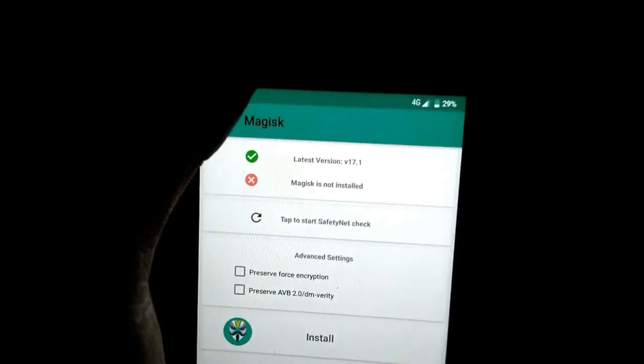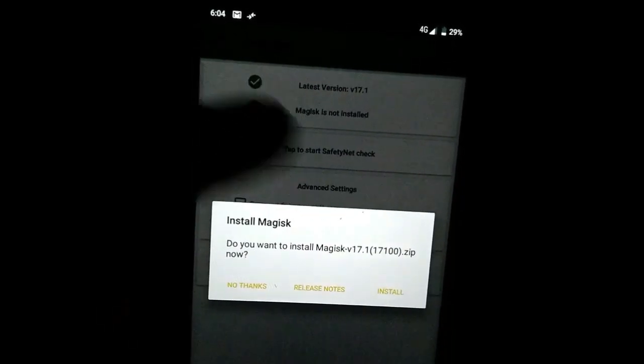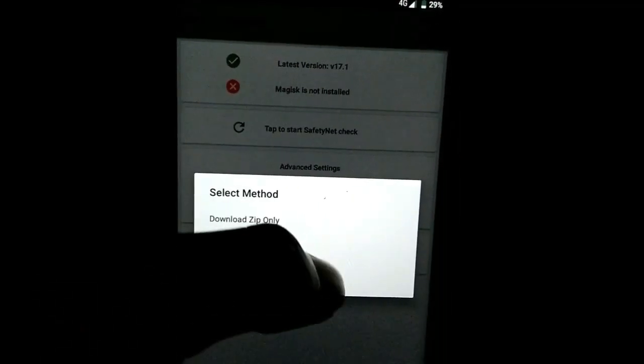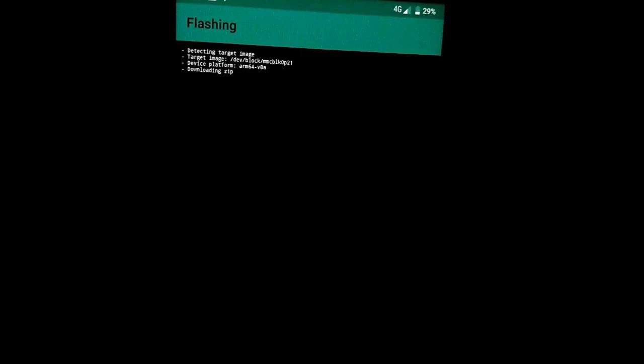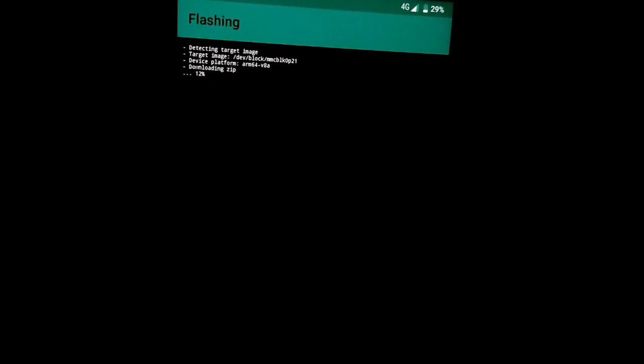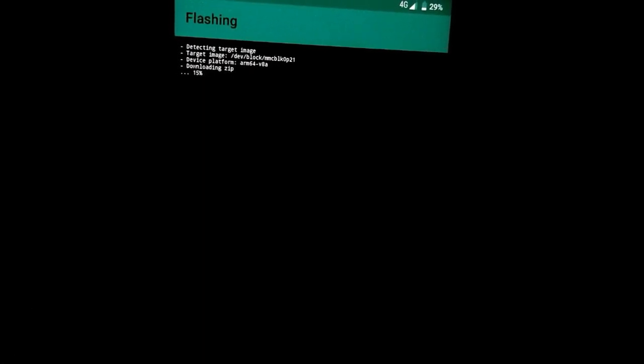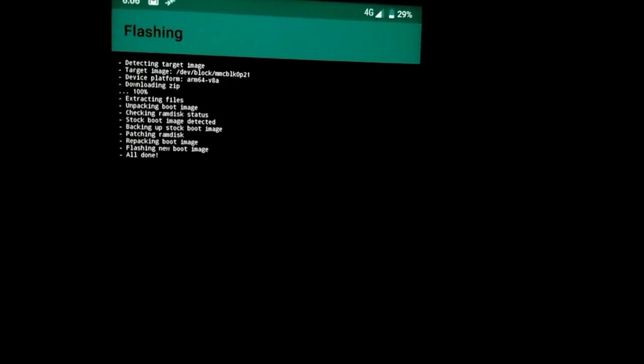After doing that, the file will download. You have to wait for the installation — the recommended option is the third one. You have to give it at least five minutes. For me, I'm going to skip this part of the installation process because it takes too much time. Finally we've also installed Magisk.